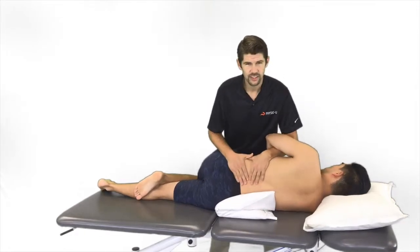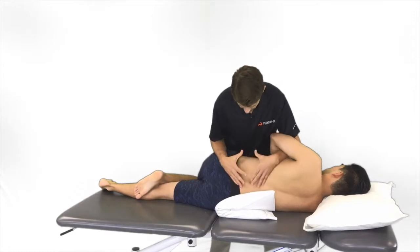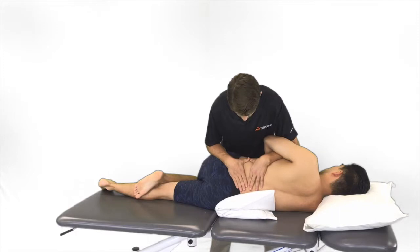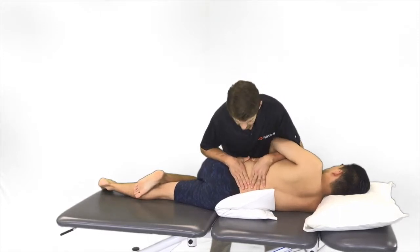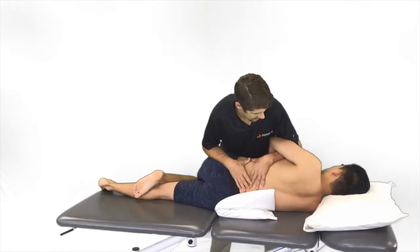Once he's here we can roll towards us to get better leverage and we're creating a distraction maneuver. We can do gentle grade twos, a little bit more aggressive with grade threes and grade fours. Again, the idea is just opening up the neural foramina on the left side here.